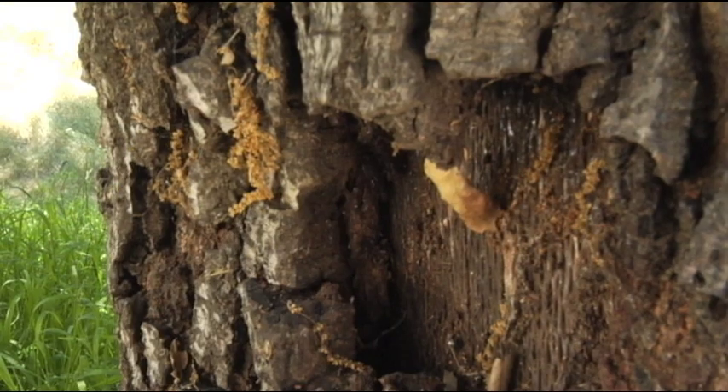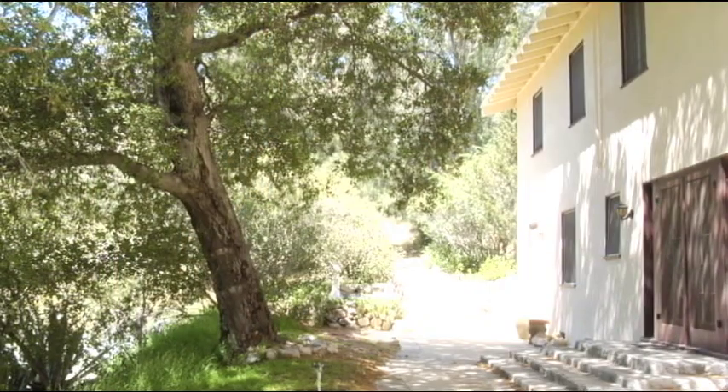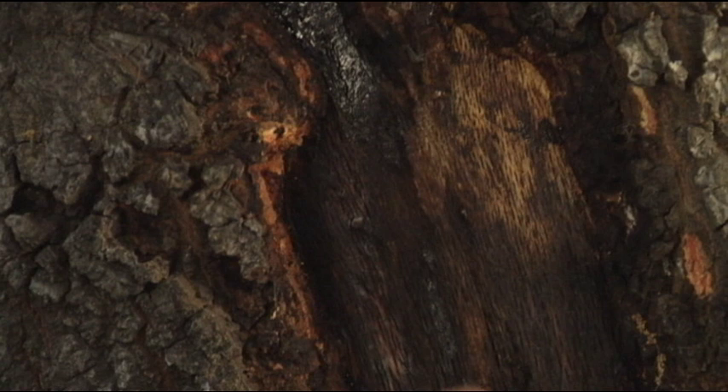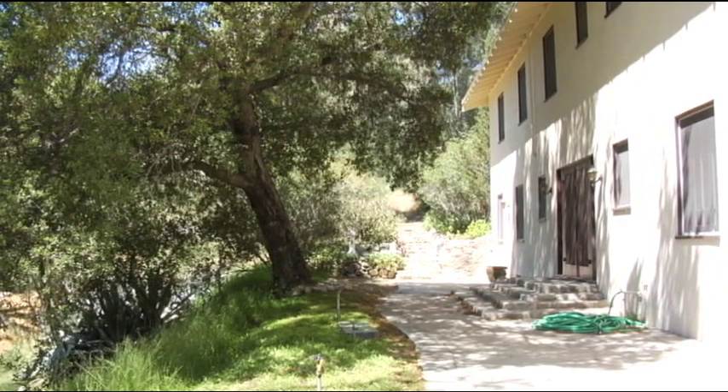If a wound like this were unaccompanied by a strong healing response, it may predict the tree's future removal. In the case of this tree, the healing response is strong — we see strong cambium callus rolling in, and it bodes well for the tree having a future. We're going to retain the tree and see if we can slow down the decay process enough for the tree to be retained, maybe even for decades.